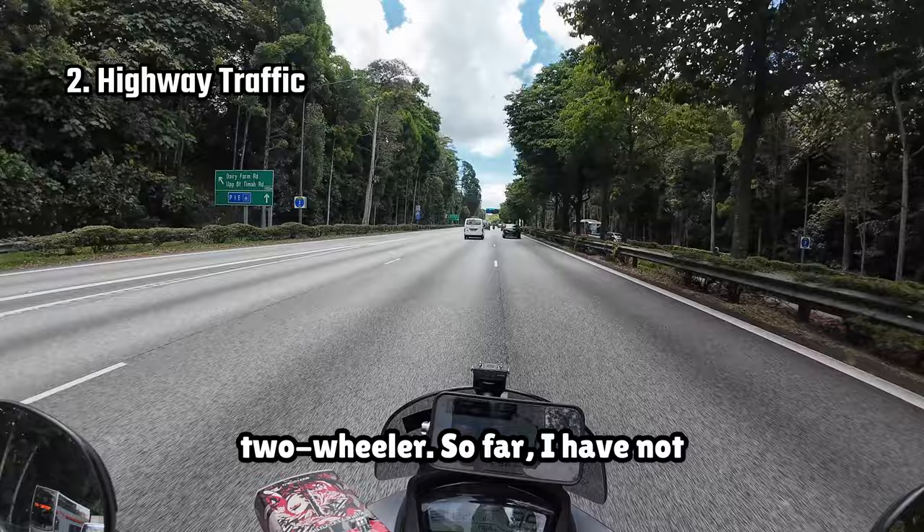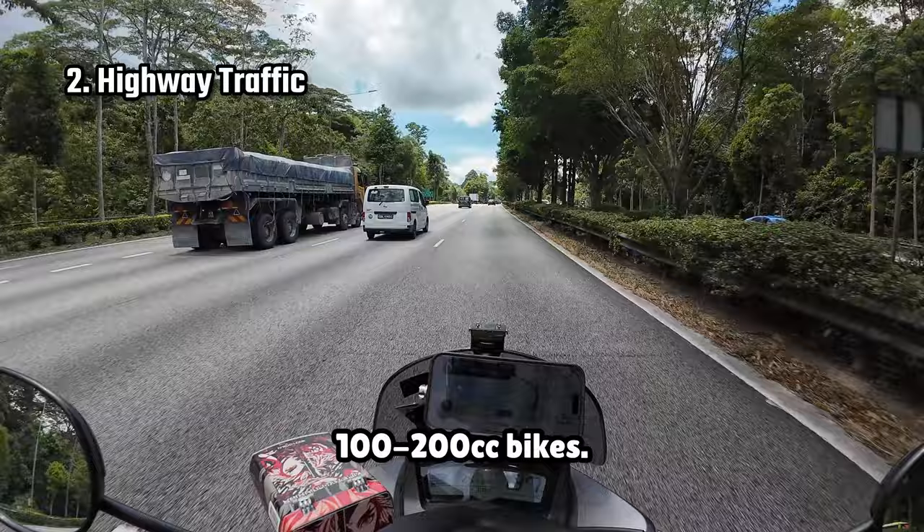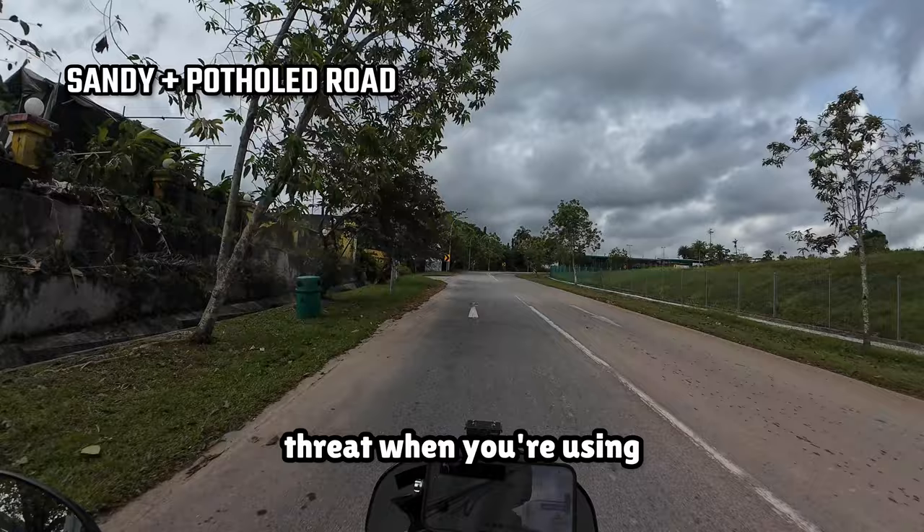So far, I have not experienced any engine screaming sounds or strong vibrations from the bike even at higher speeds, which can occur on some other 100-200cc bikes. Also, as a final note, because it has three wheels, obstacles on the roads such as potholes, bumps, and other debris that may be lying around aren't as much of a threat when you're using it for daily commute.